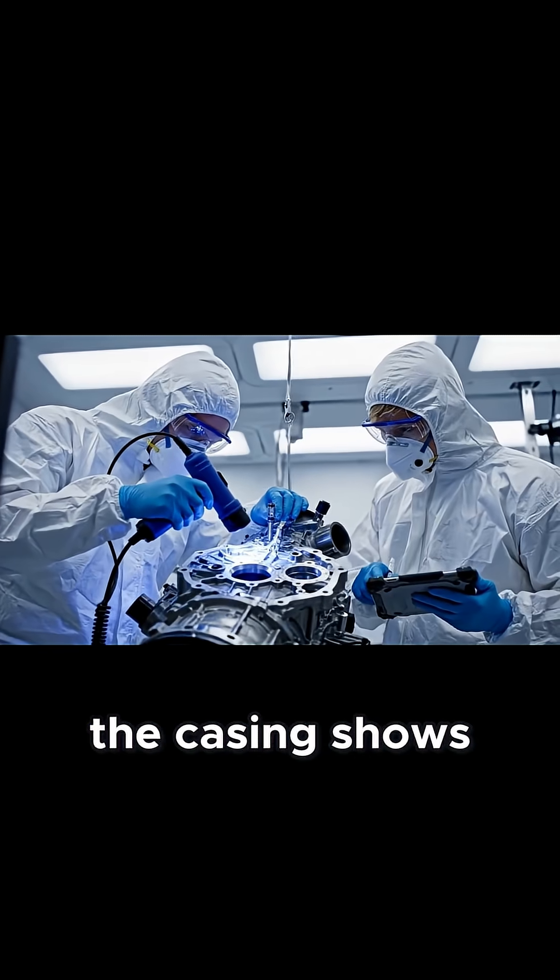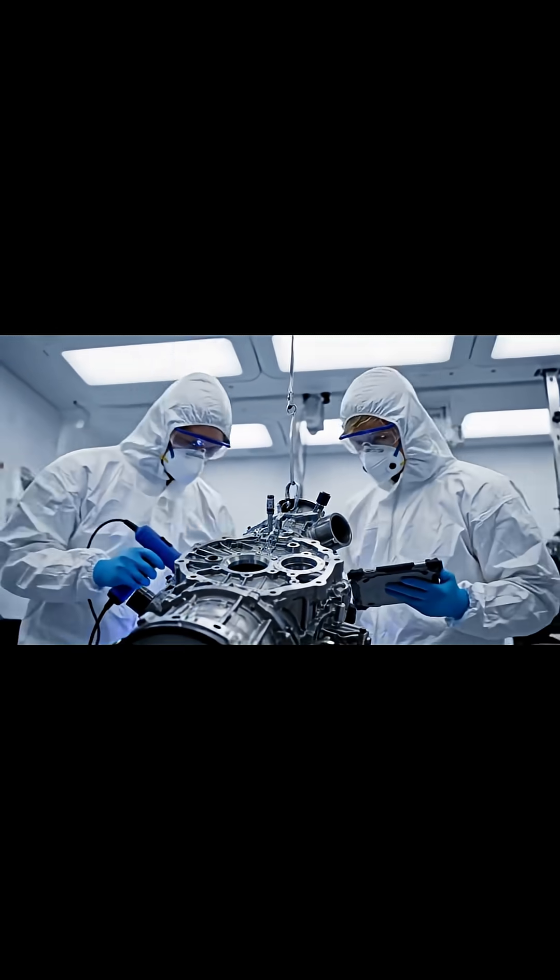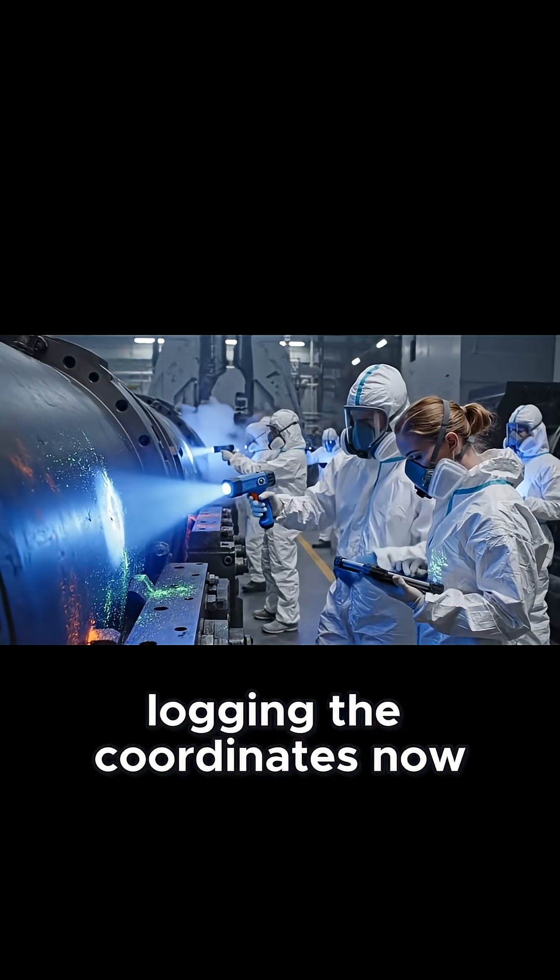Surface integrity looks nominal, but the casing shows slight seepage under UV. Noted. Let's tag this section for further analysis. Right there — Sector 7. See the fluorescence. Confirmed. Logging the coordinates now.